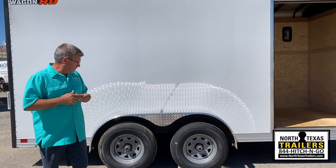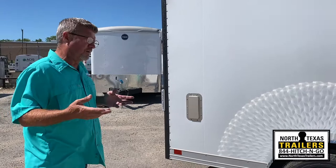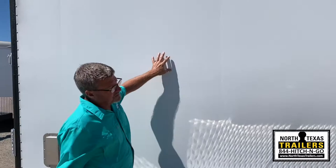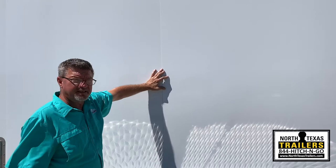All LED lighting — it's just a nicer light with a lot less draw on the tow vehicle, and you don't have the problem with shorts as much as with the old style. You'll also notice that the walls of the Wells Cargo are smooth and bonded — you don't see screws or rivets. They actually use .030 aluminum, not .024 like some of the cheaper, more economical trailers.